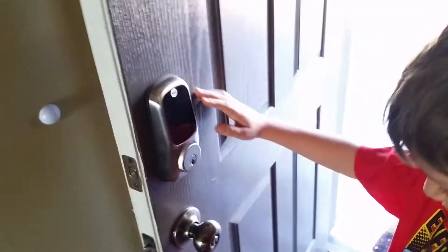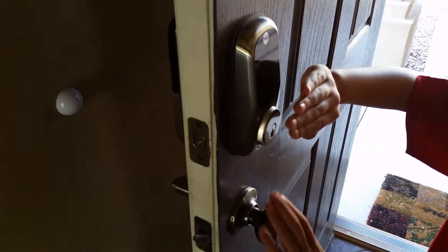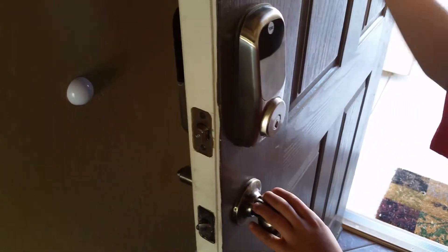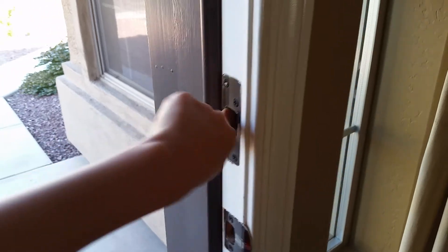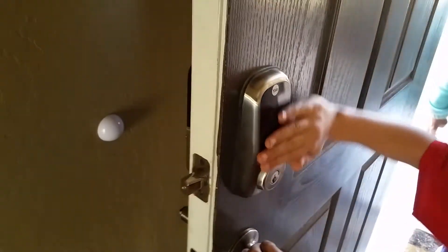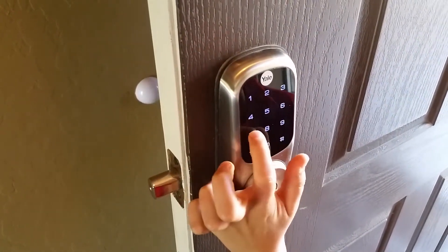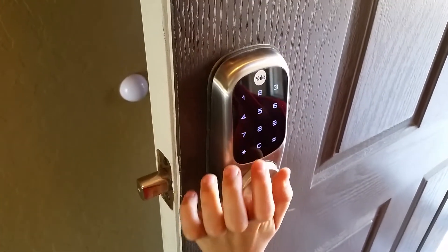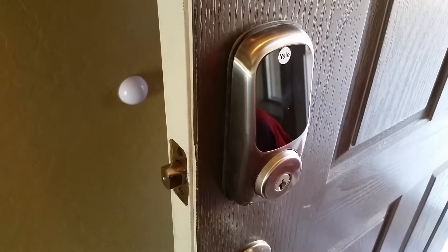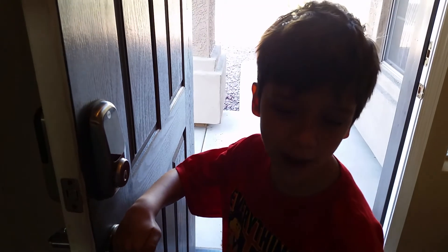When I push this up, it causes this part to come in here, so it completely locks the door from the inside in the middle. And to open it again, you need to enter the code — the code doesn't have to change. Wow, unbelievable! Thank you, Sean. Anytime, thank you.